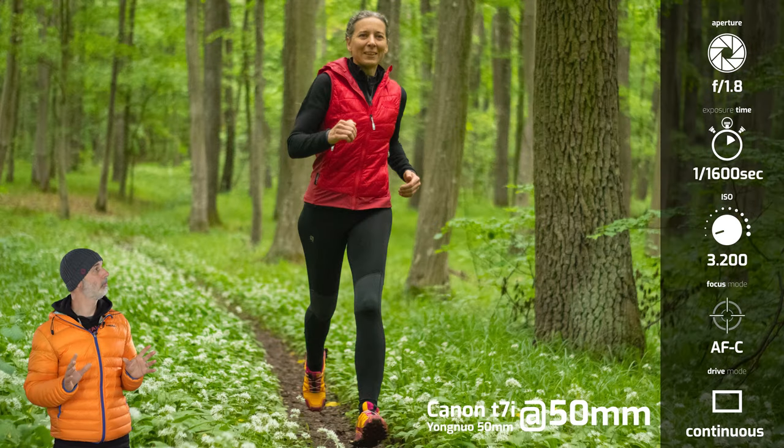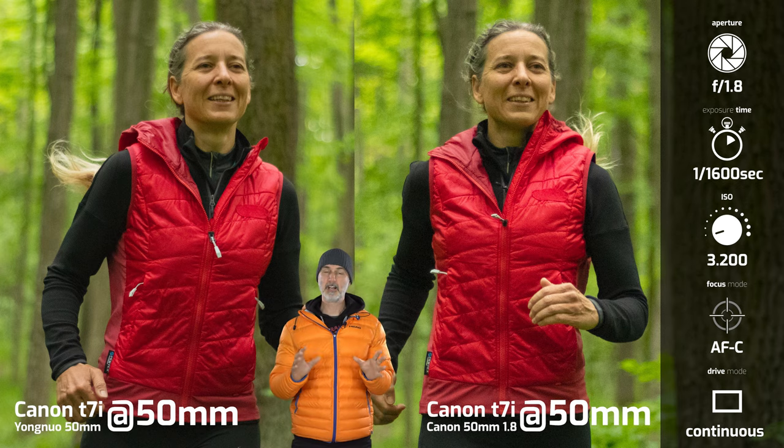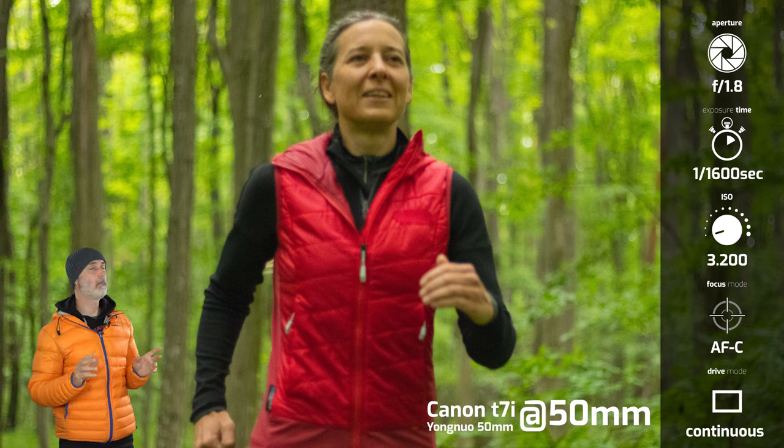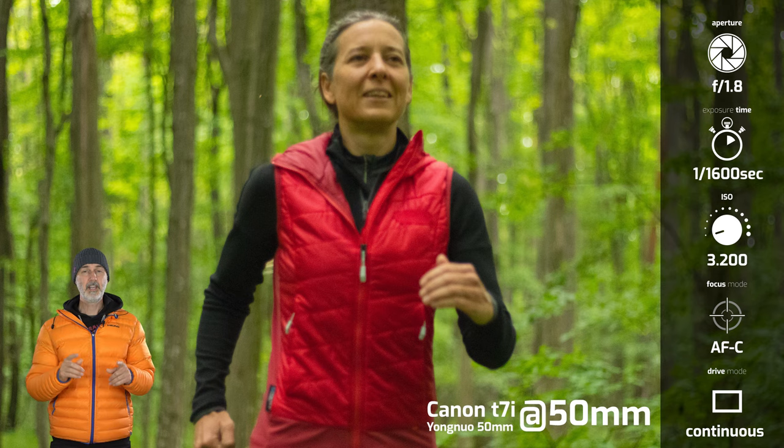What about the Yongnuo 50mm? The sharpness seems pretty similar to the Canon — both are not tack sharp but okay. However, the Yongnuo misses focus much more often than the Canon, though these conditions are really tough for lenses so I wouldn't bash it too hard. With only three runs that could also be coincidence. If you're interested in a 50mm lens, I'm working on a detailed comparison of a few 50mm options including these and an older manual focus lens — so stay tuned.